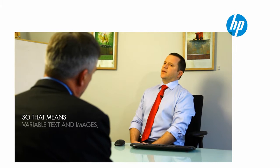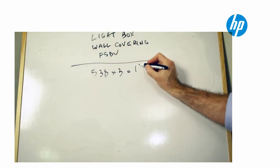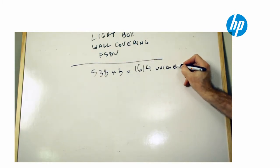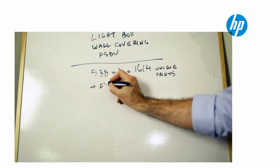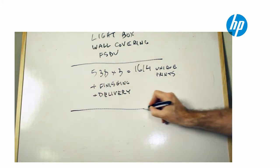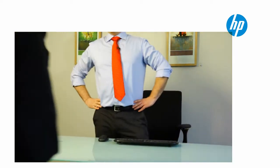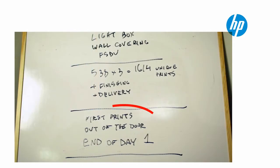So, that means variable text and images. Sure, no problem — we're on it already. Our PSP is worried, but he shouldn't be, because he can use tools from HP SmartStream workflow for sign and display to complete the entire job on time, efficiently and profitably.